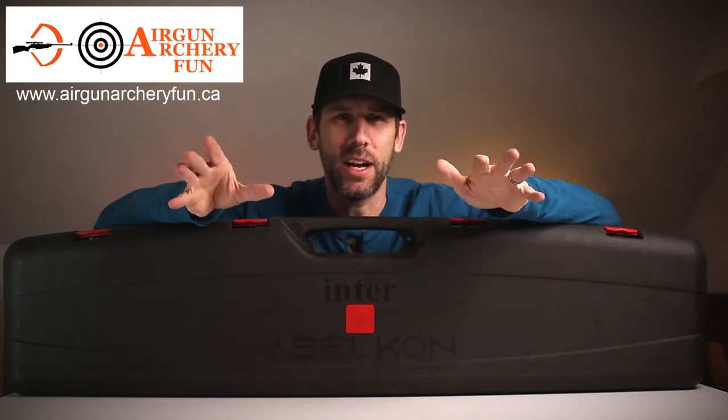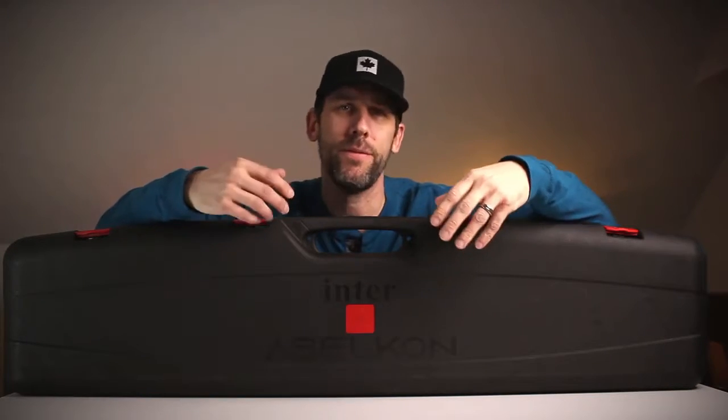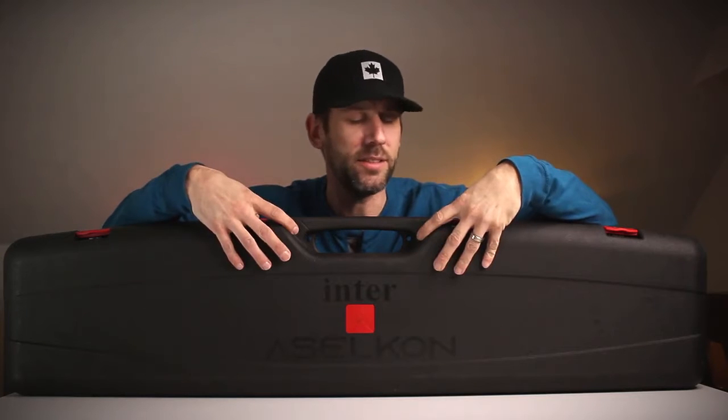Wes is a really nice guy who has a ton of knowledge on how to modify stuff — what to do with this gun, what goes where. He's a very knowledgeable guy. I've heard a lot of good stuff about Wes, and we connected. He wanted to send this to me because he's the only one in Canada importing this brand.